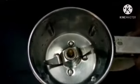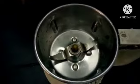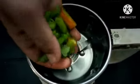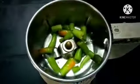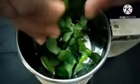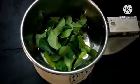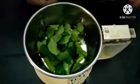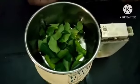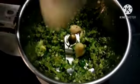Now we have a small mix. Let's put it in the sauce. We just picked it in the sauce.